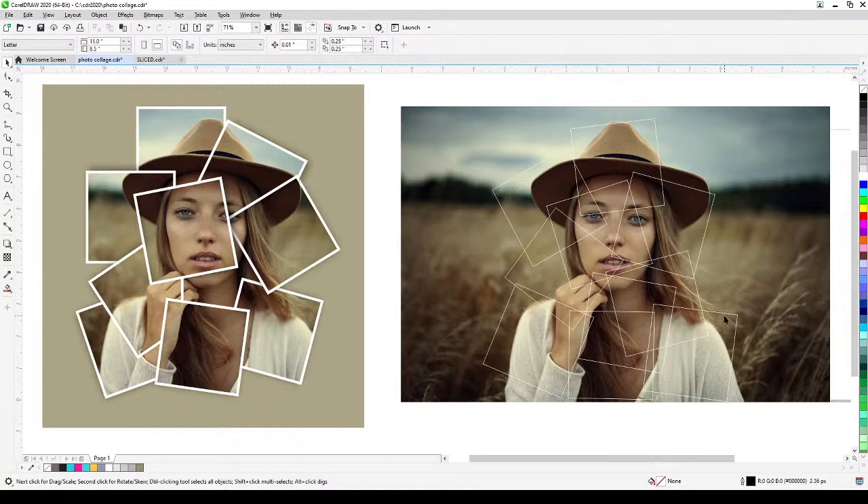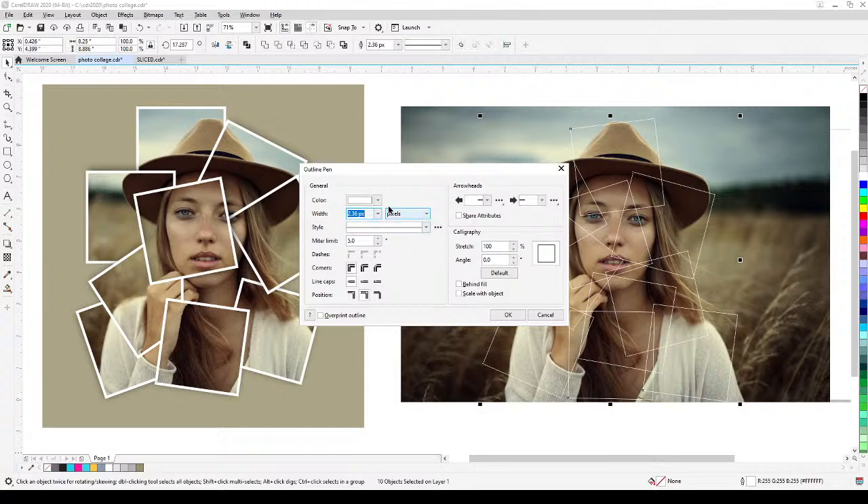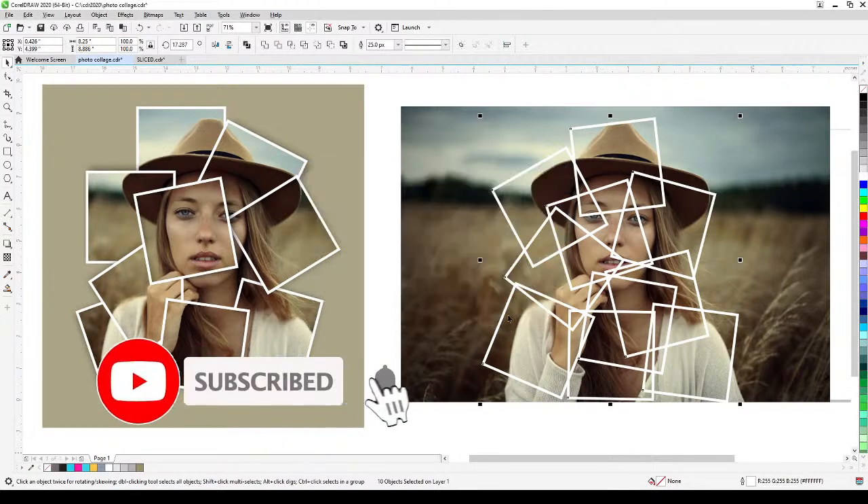Now I'm going to select all of these squares and thicken the outline. I'll double-click on the outline setting and the dialog box will show up — this is how you control the thickness. I'll try 16, then 20, maybe 25. I think 25 is good, so I'll click OK.